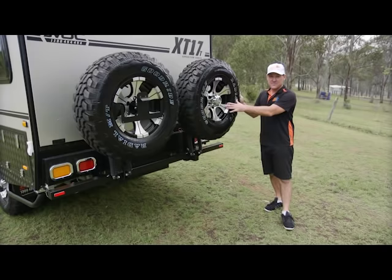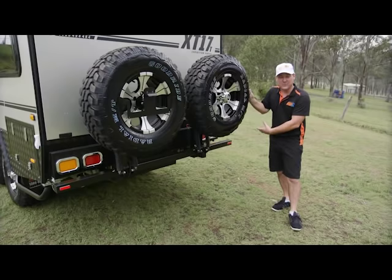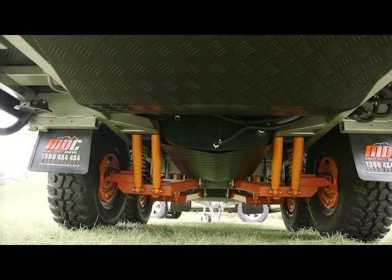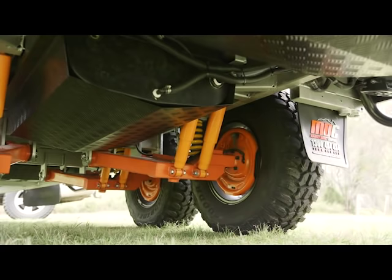On the back here you've got dual spare wheel carriers that are gas-strut-assisted, and they're on aluminium rims. You've got rated hitch points that you can use as recovery points, whether you need to get pulled out backwards or you need to pull someone out forwards. Underneath you've got three water tanks that are food-grade poly tanks — 200 litres in capacity — and they also have bash plates for when you're off-road.